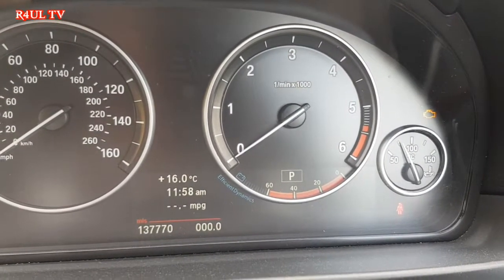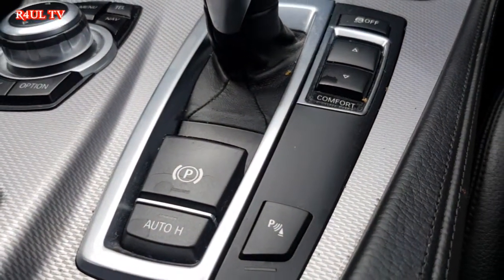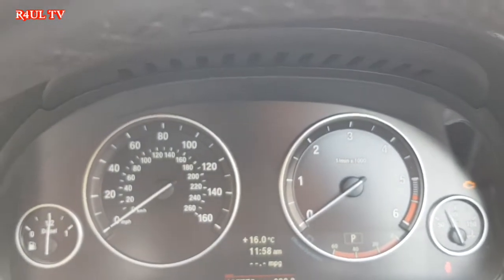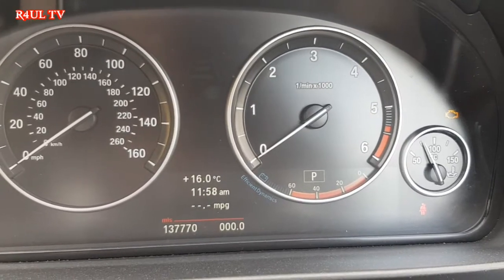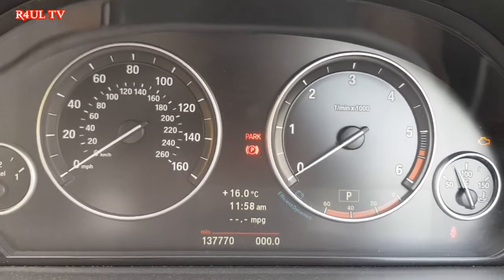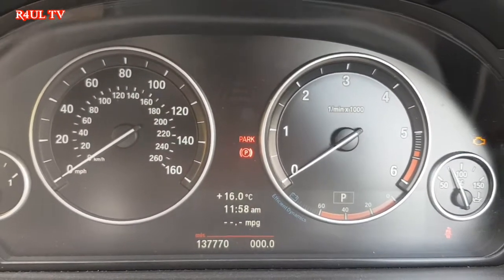Do the same for the rear ones. The key is the handbrake — make sure you release it before you reset. Make sure you've got a block on the back if you're on an uphill. That's how we reset the brake pad warning on the BMW 5 Series, 2012, 530 diesel. I've already done mine, which is why it says 'reset not possible' — I should have done the video first, but there you go.